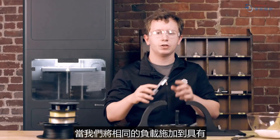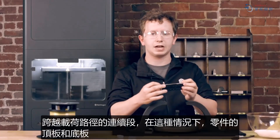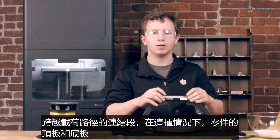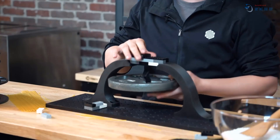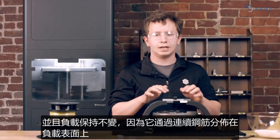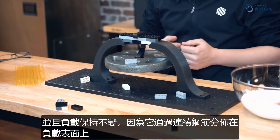When we apply this same load to a part with continuous segments spanning the load paths — in this case the top and bottom plates of the part — the chopped segments act as a filler or a matrix material, and the load holds because it's being distributed across the loading surfaces by the continuous reinforcement.